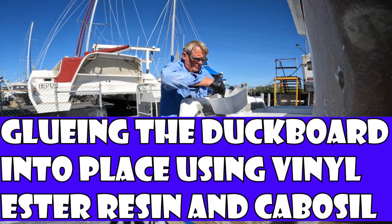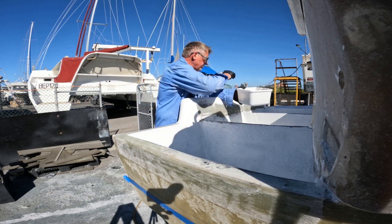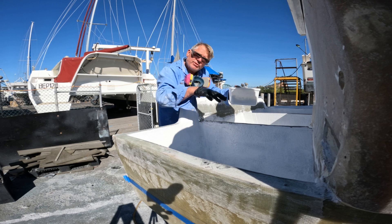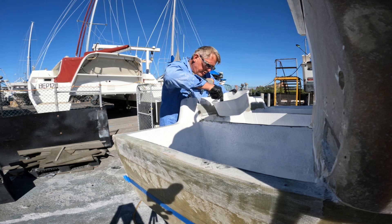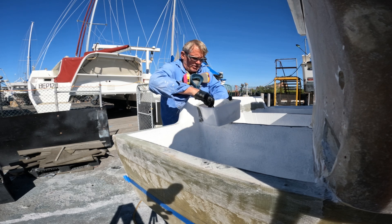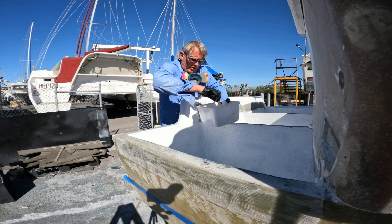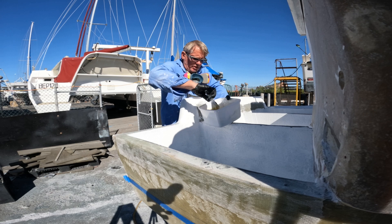What I'm doing now is mixing up some cabosil, getting it ready to lay down over the top of all of these bulkheads, and then essentially put the duckboard down on top of that and screw the duckboard in. When I say screw it in, I'm not going to be leaving those screws in there — I'm going to take them out. They're purely there to give it enough time to make sure the cabosil goes off and locks the duckboard into place, making a nice structural bond there.